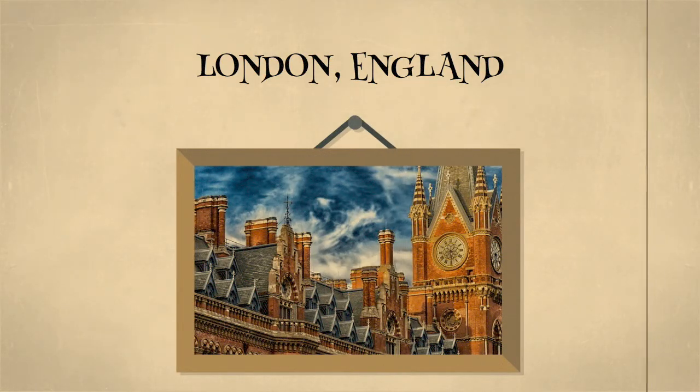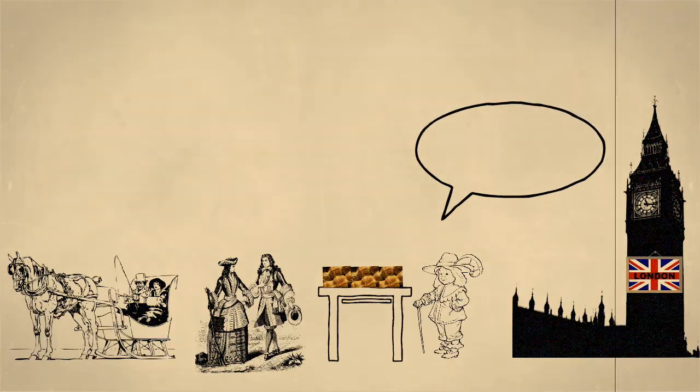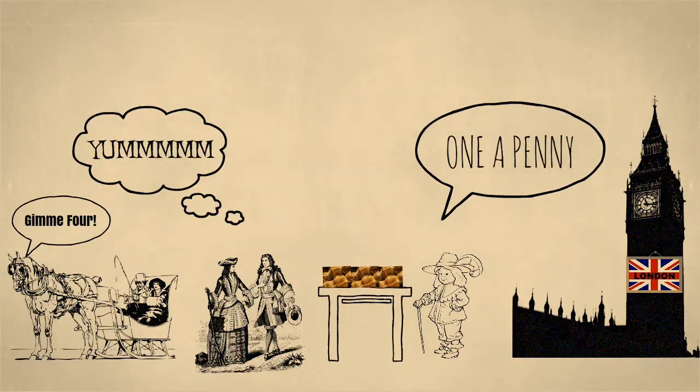A long time ago in London, England, people would sell Hot Cross Buns in the streets as others were walking by. They would sing the words "Hot Cross Buns," and eventually it became a popular tune for children to sing.